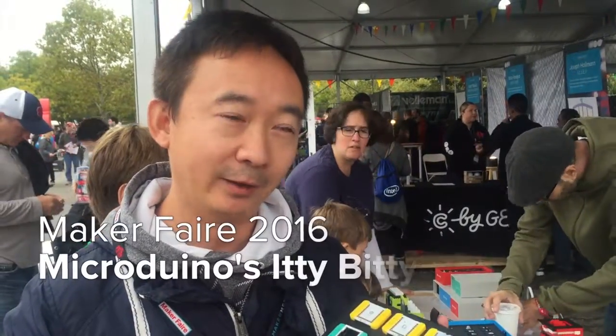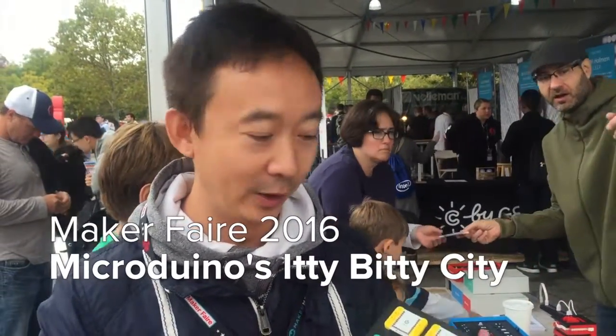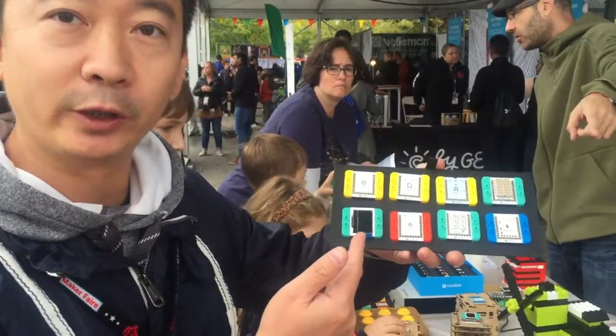I'm here at Maker's Fair. Tell me about the company and the product. My name is Bing Feng, co-founder of Microduino. The company name is Microduino, and the product is Microduino M-Cookie.